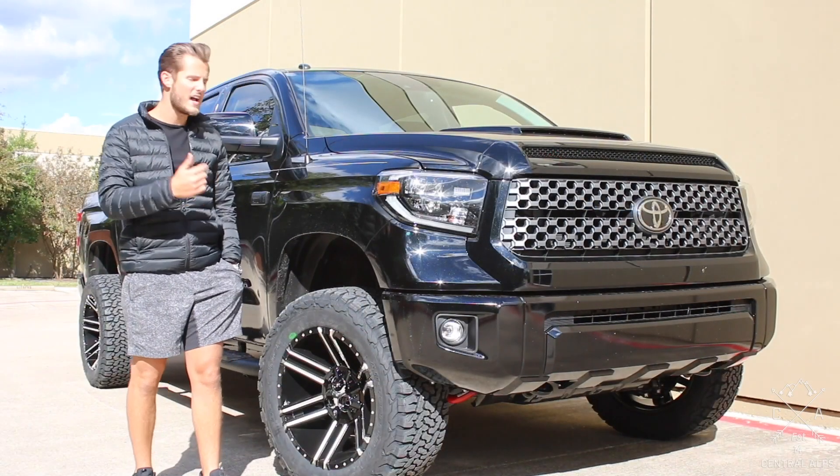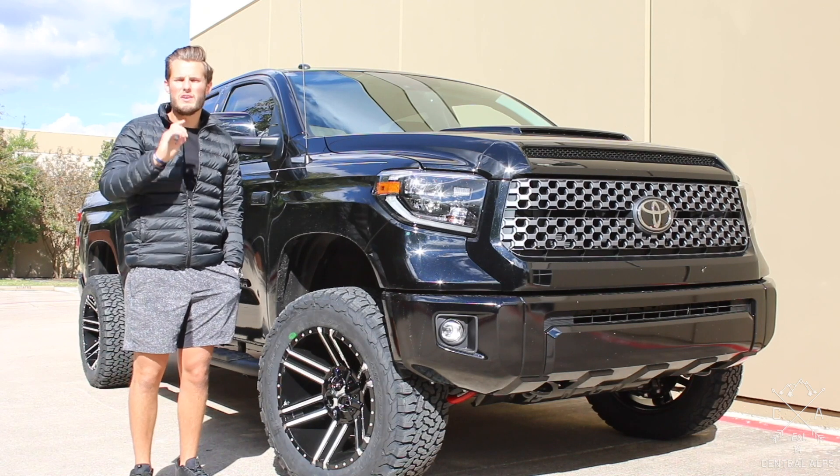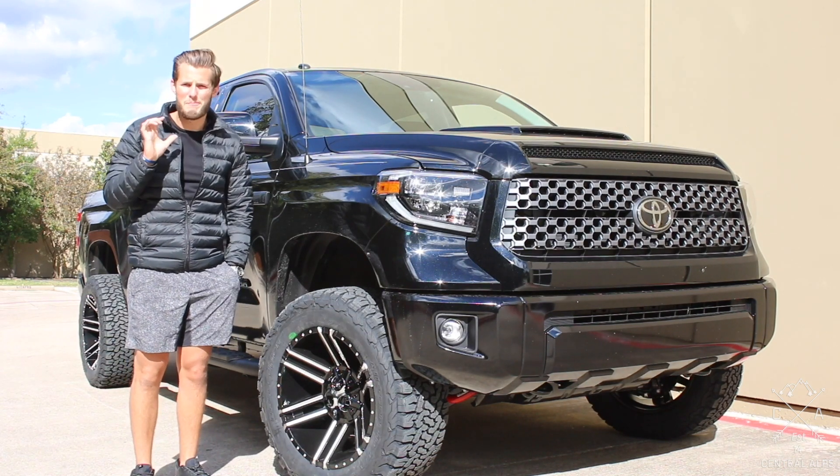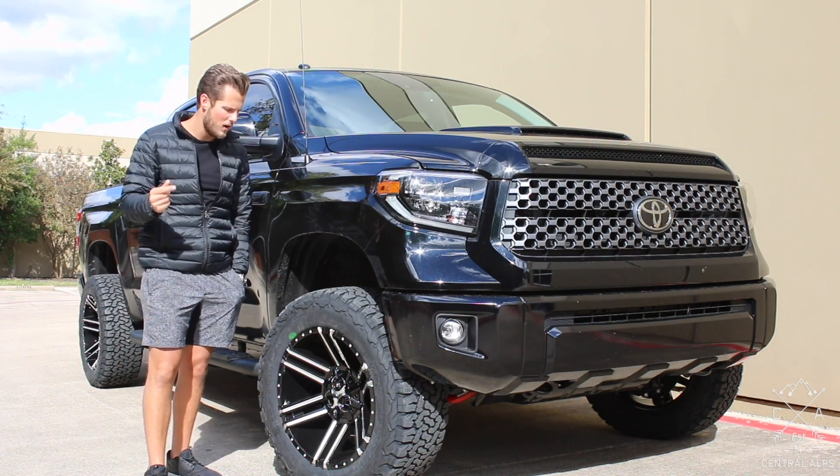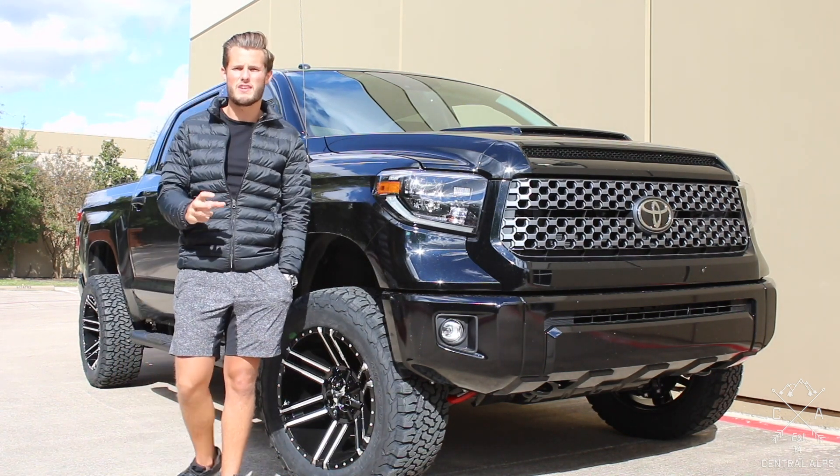Now, I know what you're saying — will those actually fit? Watch our Will It Fit video. You have to do some major metal trimming with the body cab mount. So before you buy this setup, go watch that video so you know what you're getting yourself into.